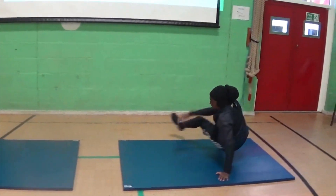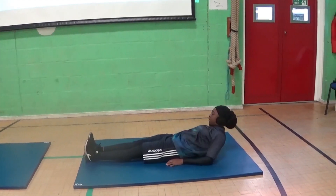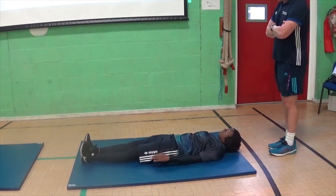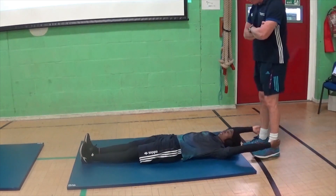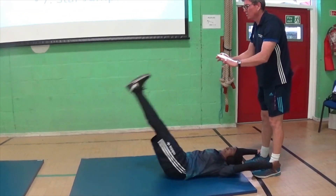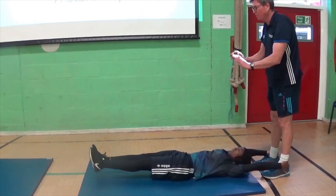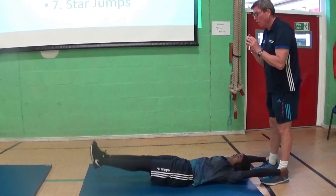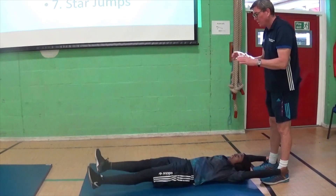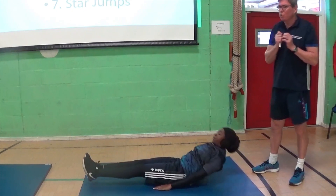We go on to leg raises. Now, depending on the severity of how you want to do this, you can have a grip hold of the underneath of your sofa. What she can do is bring her legs up, but her legs do not touch the ground. This is working your lower stomach muscles, and your feet do not touch the ground to do it properly. If you want to work harder, you can do the splits as you go down and then bring them back together. But there's a lot more you can do depending on your level of fitness.